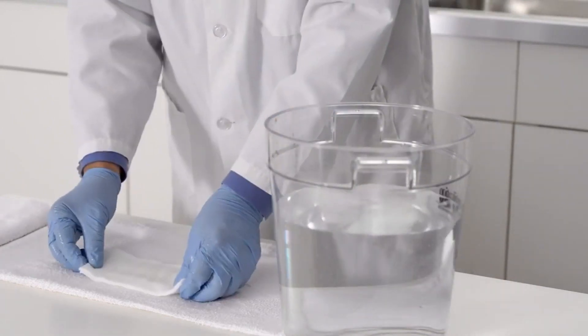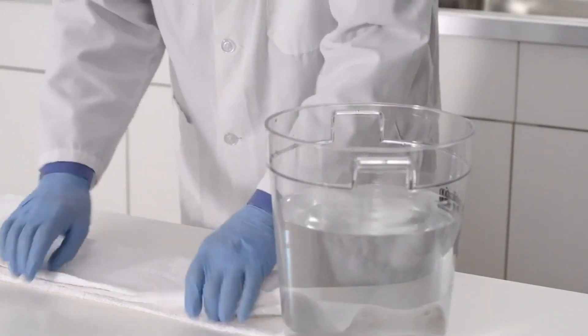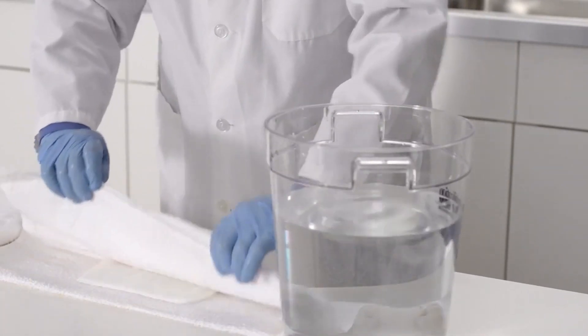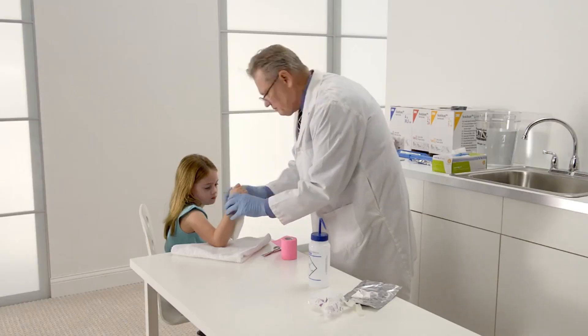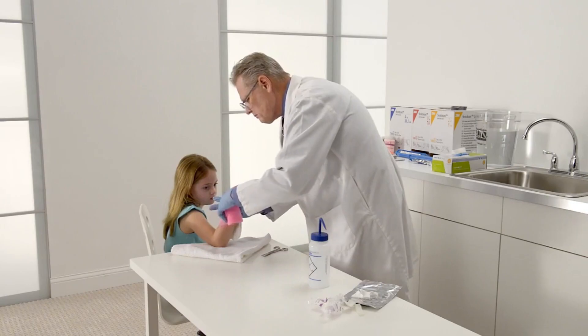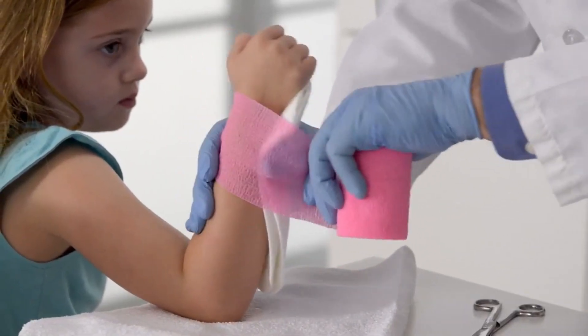Using water that's room temperature provides approximately three minutes of molding time. To extend the working time, use cooler water. Once your splint is wet and excess water has been removed, apply the splint starting at the distal palmar crease, allowing it to follow the natural contours of the forearm.